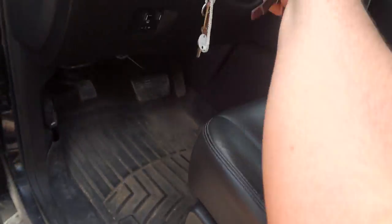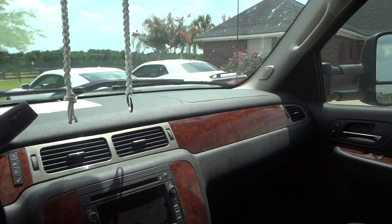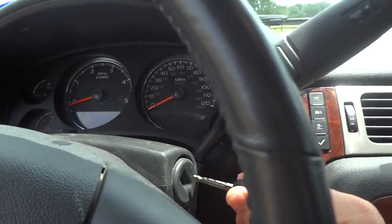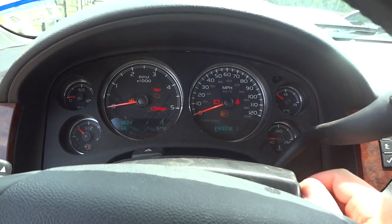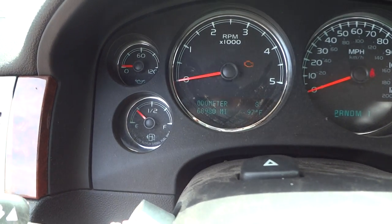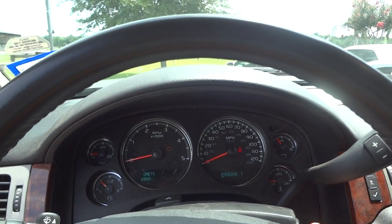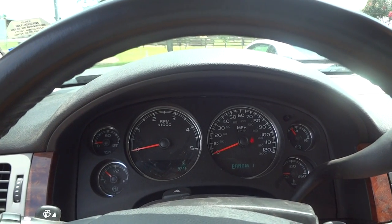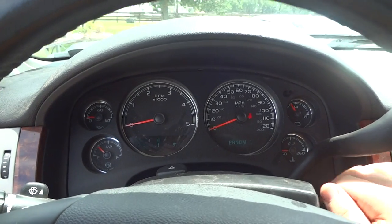Now go ahead and jump inside. It's got about 68,000 miles on its odometer — really nice use out of it over the years. This truck is a diesel, so you have to wait for the glow plug to go off. But as I've seen on a lot of these Duramaxes, the glow plugs warm up really fast. Now we'll go ahead and start it up.